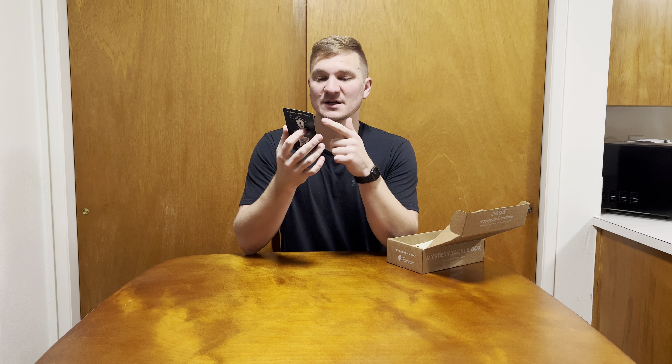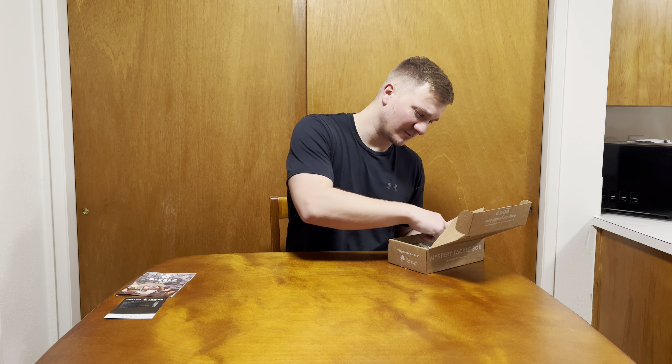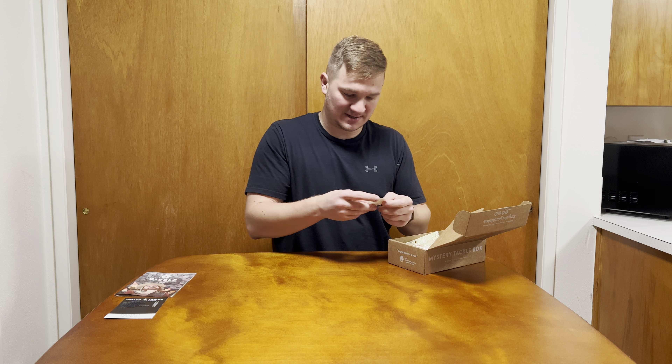So first thing we're going to get, we got a little pamphlet here. It tells us that we're going to be getting six items and it tells us what they retail for — or at least what they say they retail for. Next up, we have the Dibble, which is just a tips and tricks magazine. It tells you how to fish — good information for anyone, but especially entry-level fishermen.